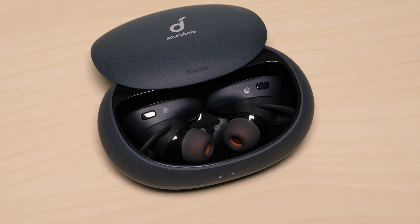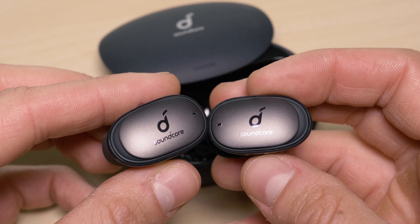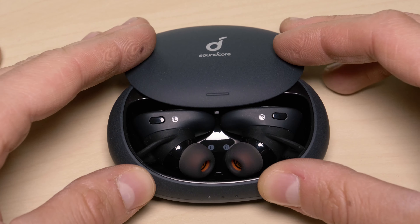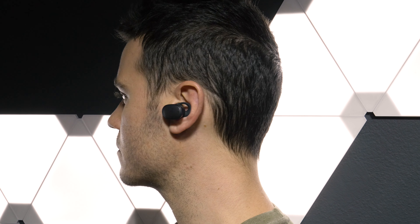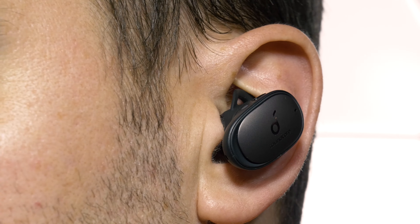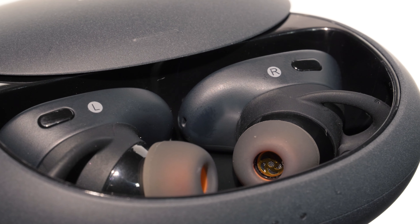My initial reaction to the earphones was that I liked the design, but again they seemed a little too big. I figured there was a reason for the size, probably something to do with the noise cancellation components and internal drivers, so I did some research to see what's going on inside the Liberty 2 Pro's.